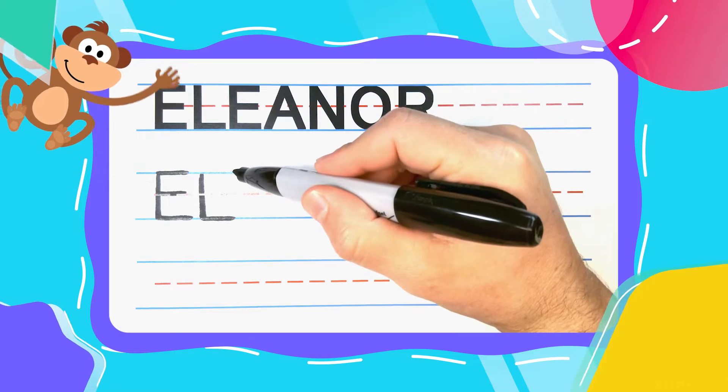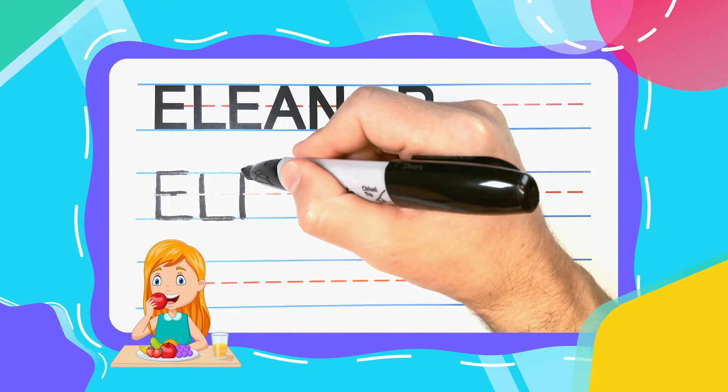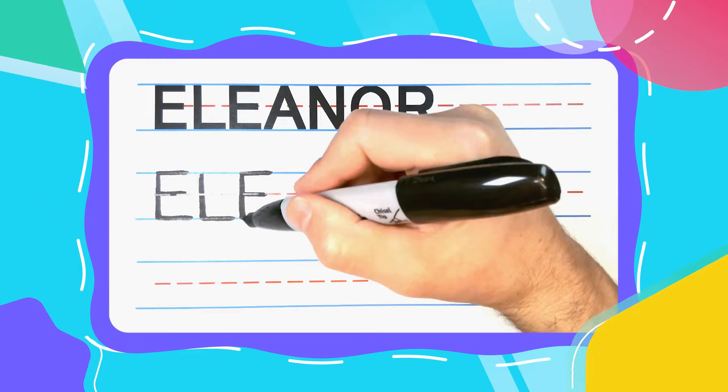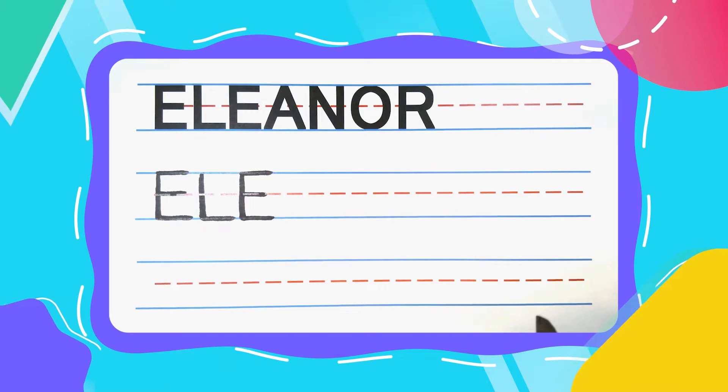Check it out friends, another E! This E likes to eat just like the first one! Straight up and down, big left to right at the top, smaller left to right in the middle, and then another big one down at the bottom.